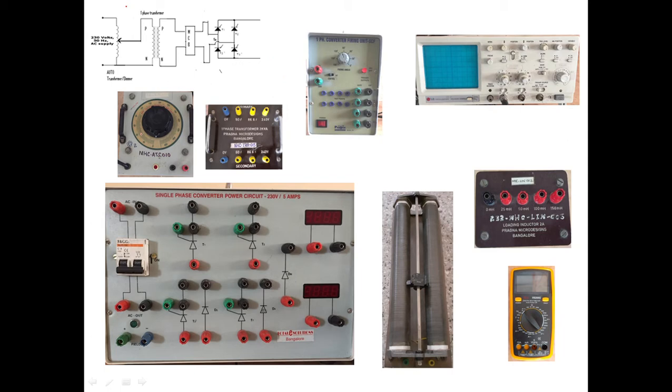The equipment includes: auto transformer, isolation transformer, single phase firing circuit, CRO to see the output, rheostat which is the R load, inductance which is the L load, and a multimeter to measure the practical voltage.